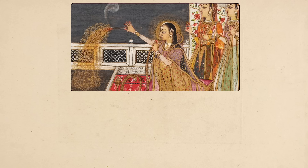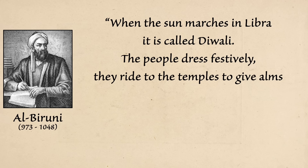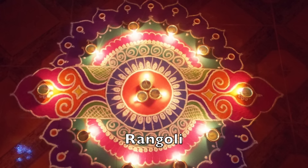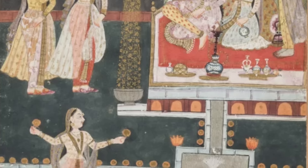Jalebi is most popular during Diwali, the auspicious festival of lights which disperses the most profound darkness. In the year 1030, a Persian traveler wrote: 'When the sun marches in Libra it is called Diwali. The people dress festively, they ride to the temples to give alms and play merrily with each other till noon. In the night they light a great number of lamps in every place so that the air is perfectly clear.' People wear new and colorful clothes and decorate their houses with colored garlands and rangoli — ornate patterns painstakingly made from colored sand, rice, or flower petals. But it is the lamps that give Diwali its name. The word comes from a Sanskrit word meaning row of lights.